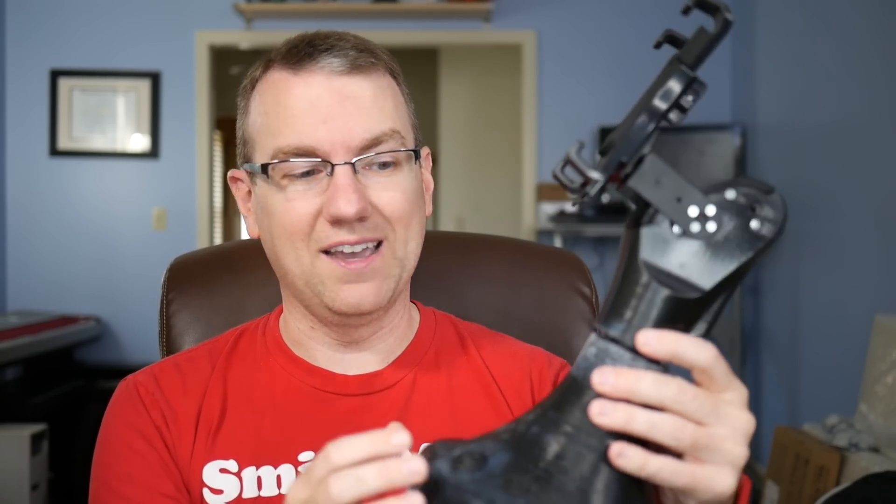Thanks to you guys for watching. Links to Endurance Robots' website, the guide, and everything can be found down in the video description if you're interested. All the components, 3D models you can download, pieces and parts — it lets you know exactly what you need to make this happen. So check out the links down below if you're interested. Thank you guys as always for watching, leave a thumbs up if you liked this video, subscribe to receive more, and I will see you again next time.